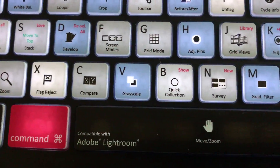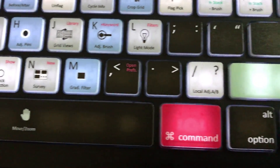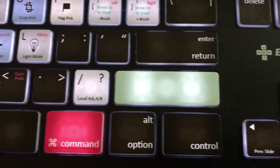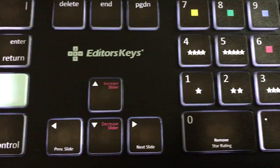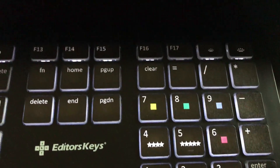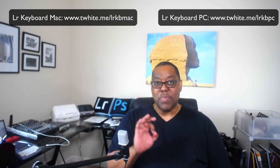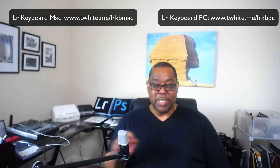Even if you order the version for the other platform, the keyboard would still work — it's just that a few keys would be laid out or labeled differently. I've used a Mac keyboard on a PC and it worked out just fine. So if you're a Lightroom user, definitely check out the Editor's Keys Lightroom backlit keyboard for both Mac and PC. Cheers guys, thanks for watching and we'll catch you on the next one.